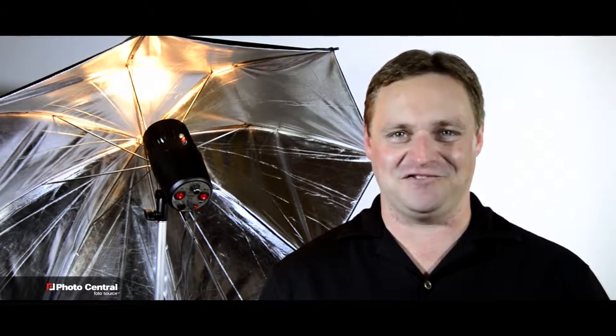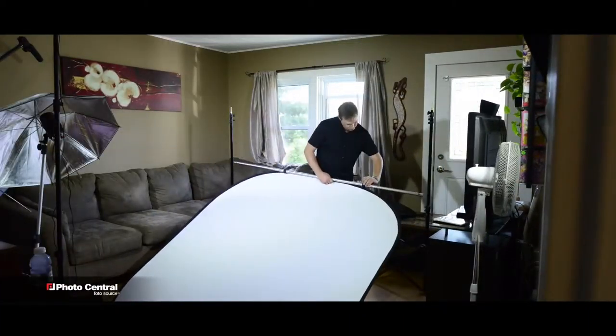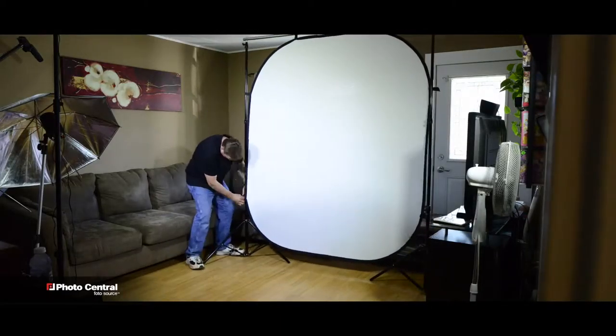Set up quickly and easily in any small space. Perfect for the aspiring photographer yet powerful enough for the pro. The 6x7 Fast Fold backdrop will attach easily to any backdrop stand.